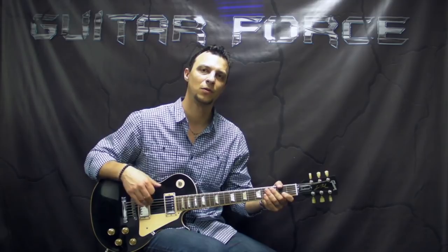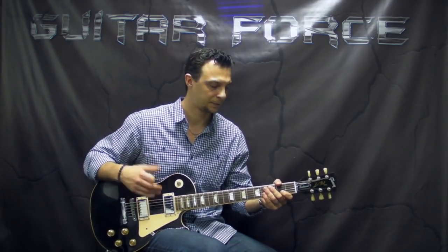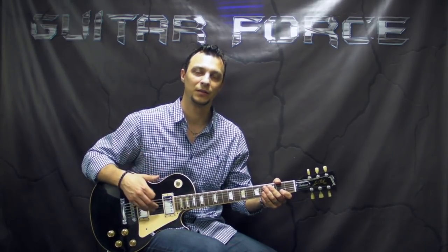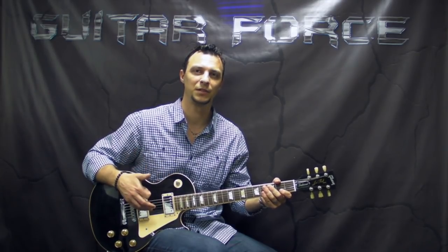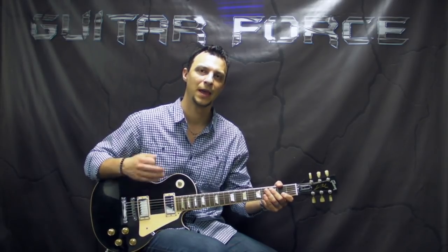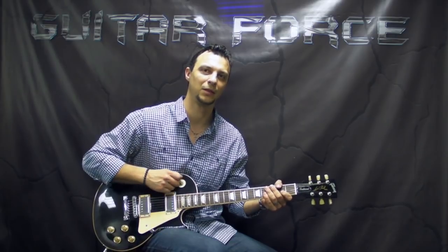This lesson is going to be on the rhythm parts only, so there is no solo in this lesson. Tabs are going to be available at GuitarForce.com. This song is in standard tuning, and for the sound I was using the VST plug-in Guitar Rig. I'm going to show you the picture of the preset right now, and while you're checking it out I'm going to play you my low E so you can tune up and play along with this lesson.